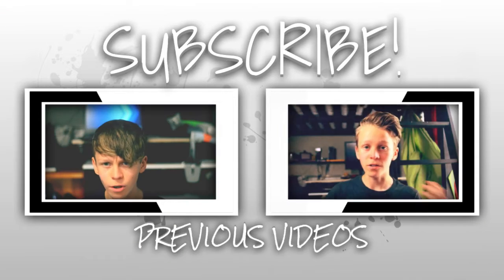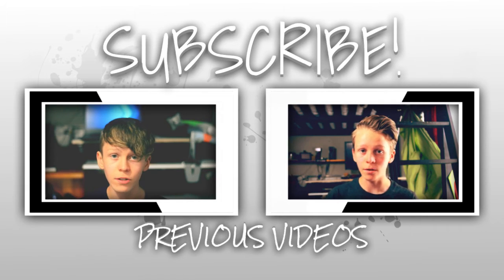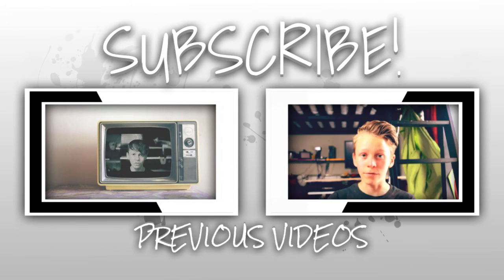Anyway, I hope you enjoyed this video. If you did, make sure to click that like button and share this video on Facebook and Twitter — that really helps to up that view count. You should also subscribe because I make videos like this every week.